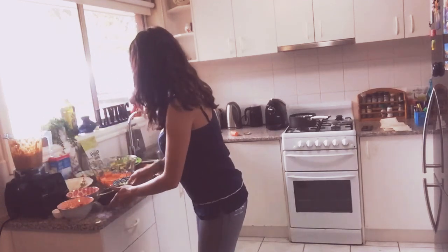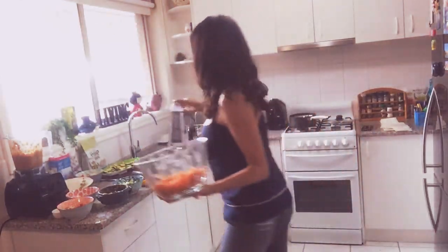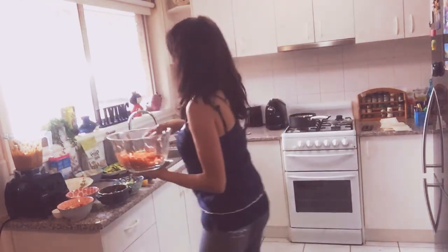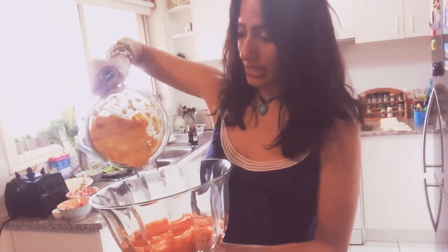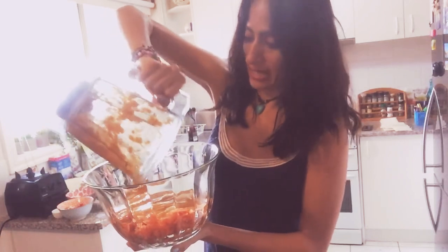I shredded some carrots — I already have them all ready. What I'm doing is pouring the butternut squash blend literally like a dressing over the shredded carrots. Very simple, easy, and quick.